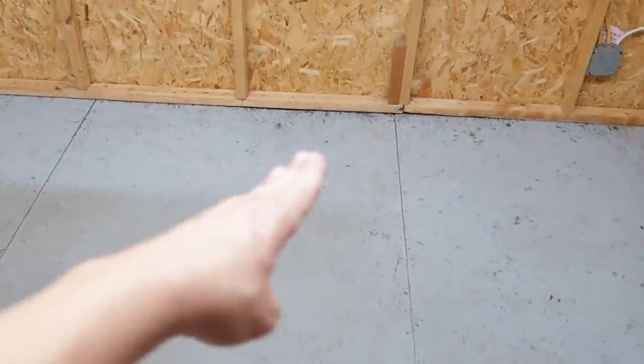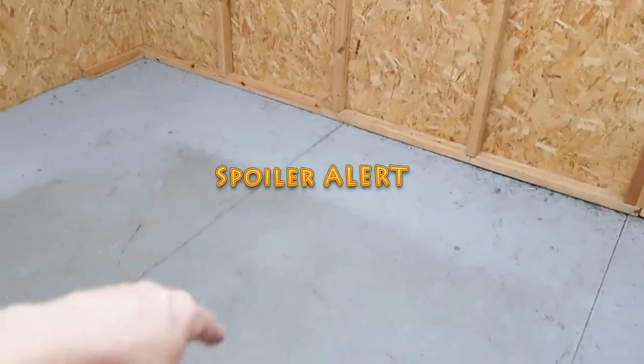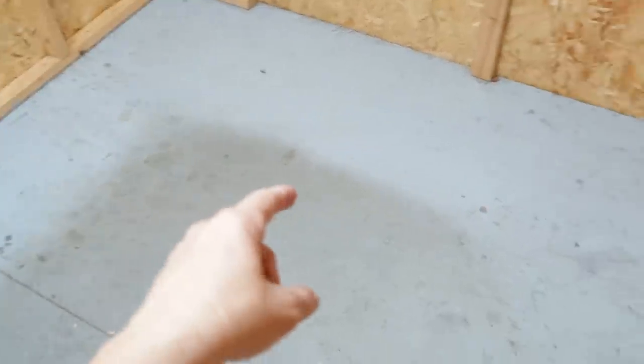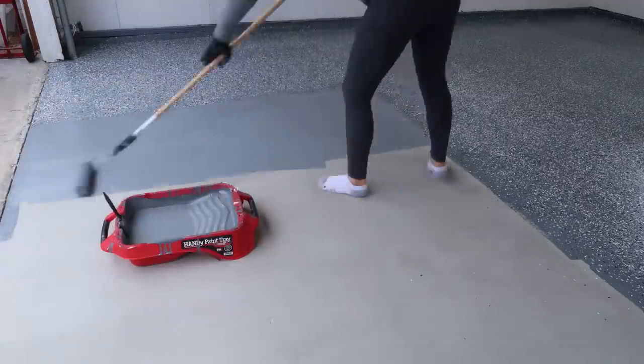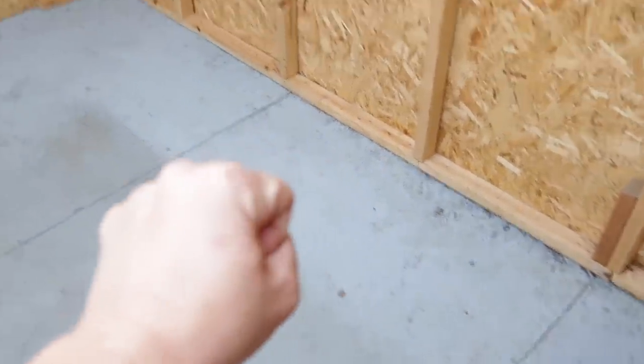Floors got cleaned for the most part. I did notice — you can see where the heavy traffic was. This board right here is actually sagging, which leads me to believe there's not enough support underneath. So tomorrow I'm going to need to investigate that. I also have a bunch of paint chips left over from the garage floor, so I think I'm going to mimic the same flooring as the garage.